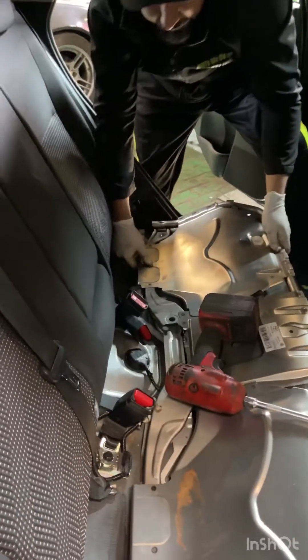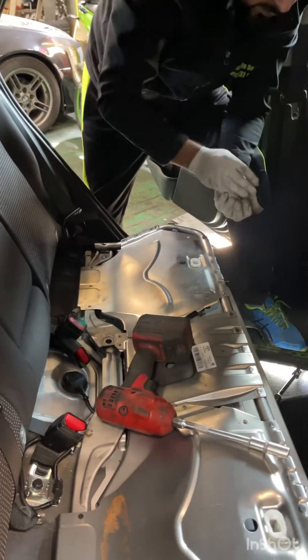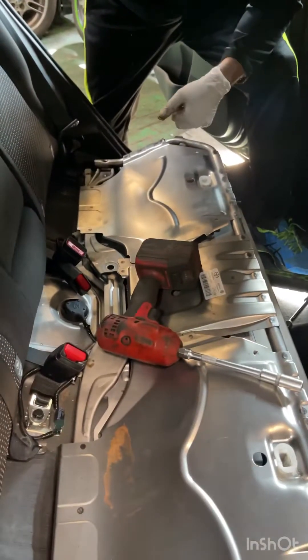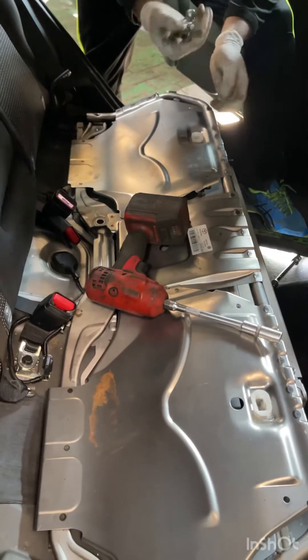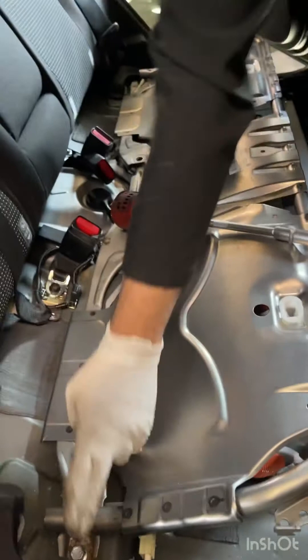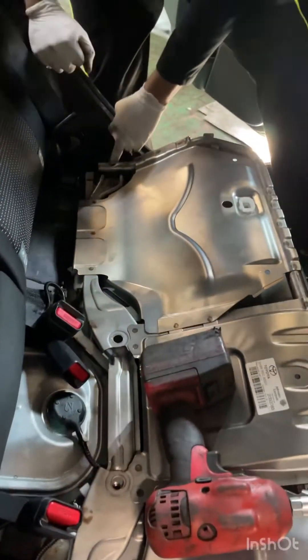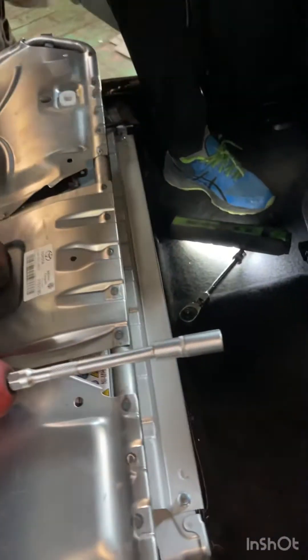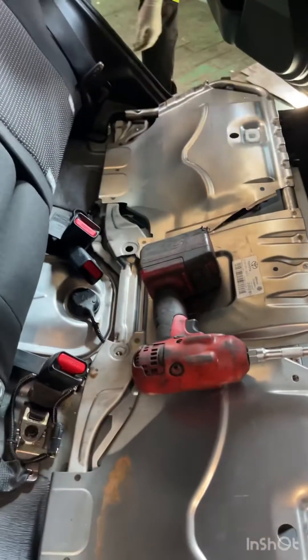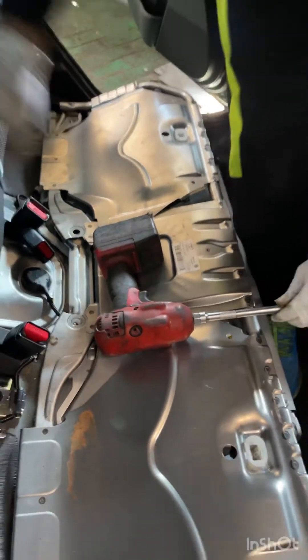Here's the hybrid battery for a Toyota Auris 2014 onwards. To replace the battery, you need to take out six screws, remove this cover, and then remove this cover.